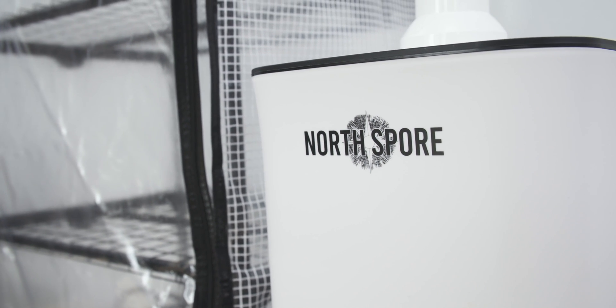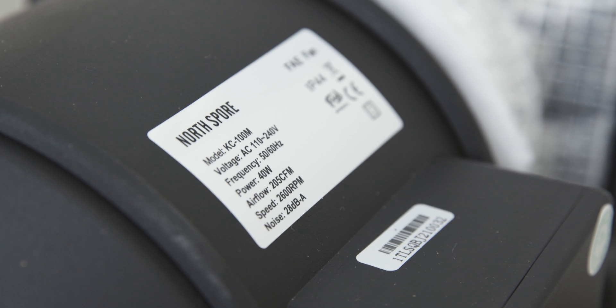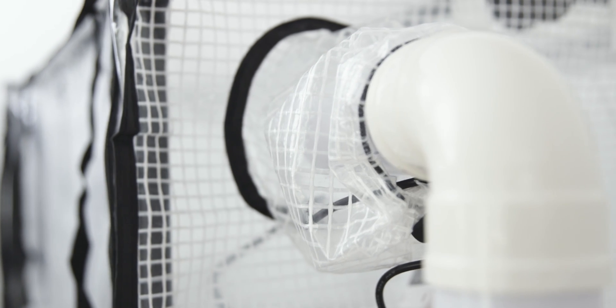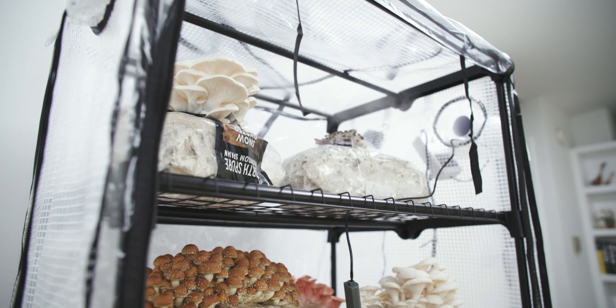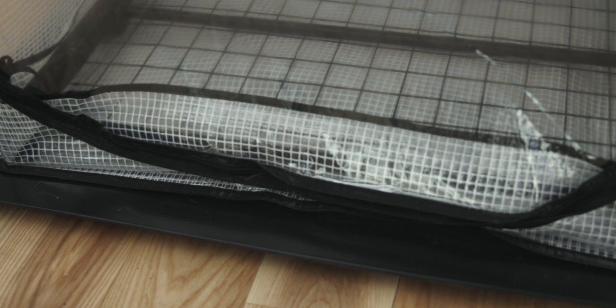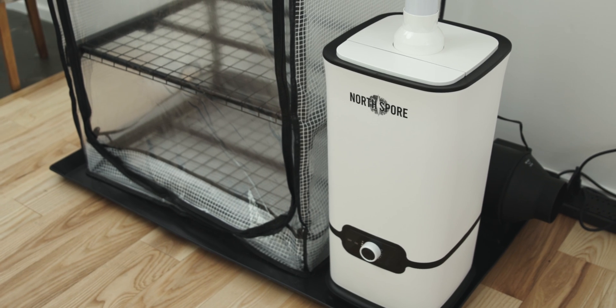The Boom Room 2 also comes with a larger, more powerful humidifier and fresh air exchange fan than our previous build. Now, humidity is introduced from the top of the tent, while the FAE fan filters out CO2 from the bottom of the tent, ensuring a constant supply of fresh oxygen-rich air. Another improvement from our last design is an all-new waterproof subfloor layer to better contain your growing environment. It also helps capture excess humidity you may experience in the growing process.